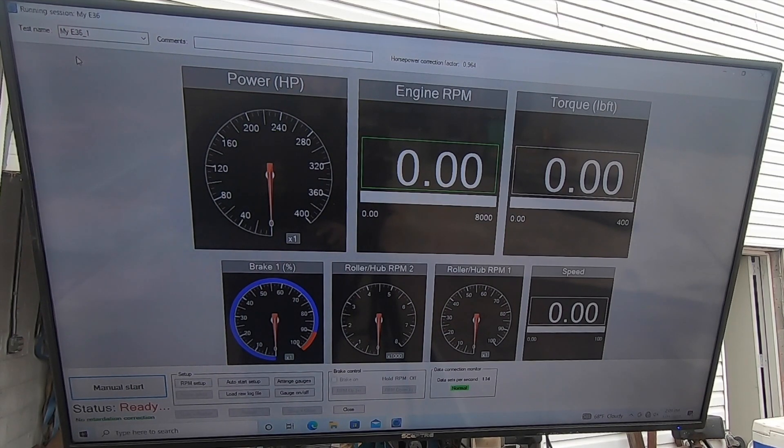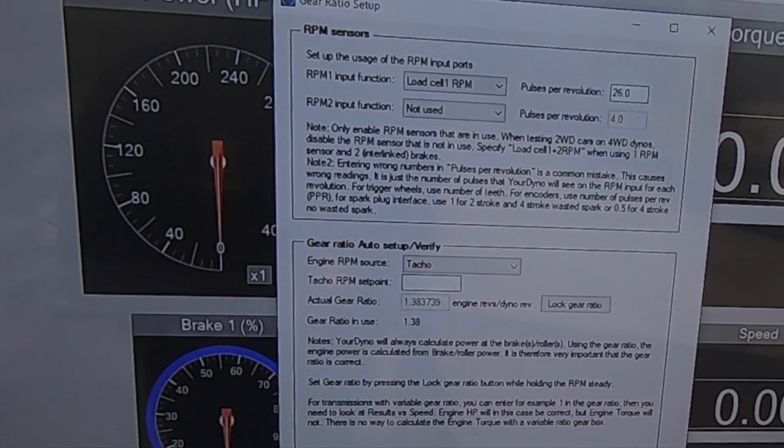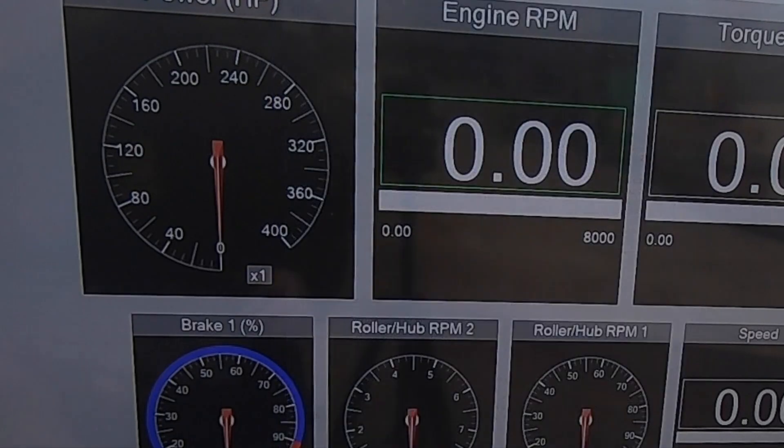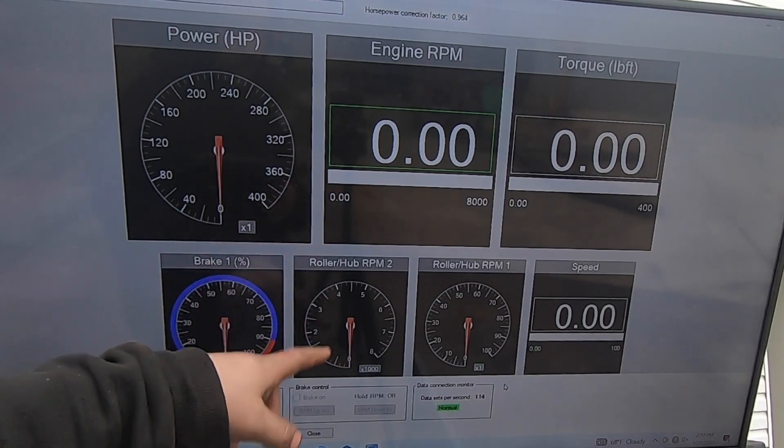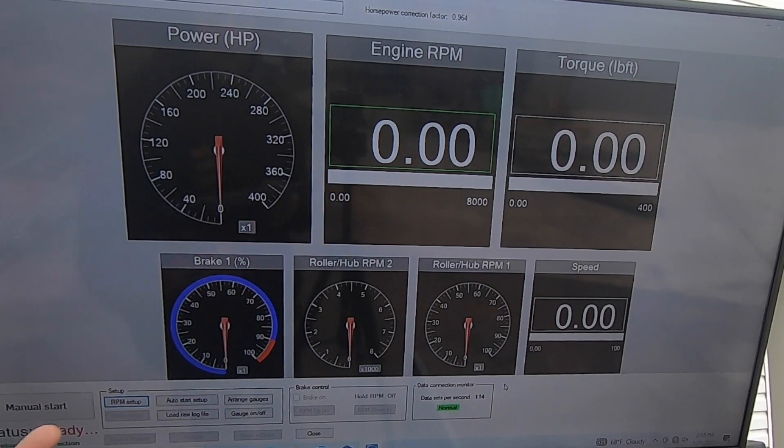Most of the time when using this dyno I'll lock in my RPM based on what I see on the tuning computer. I'll put the car in fourth gear, hold it at 2,000 RPM, enter that, lock the gear ratio, and pull RPM from the roller. This is a fine practice assuming you don't get wheel spin. When I do get wheel spin I'll either fix the issue or hook up the secondary RPM input so I can see engine RPM versus roller speed to detect a slipping clutch or tire.